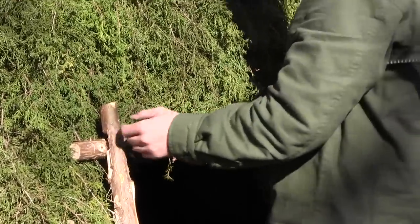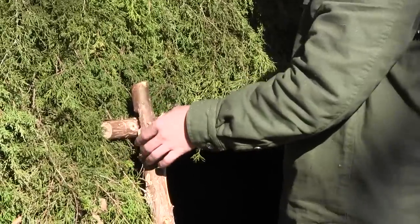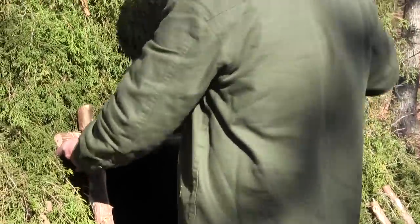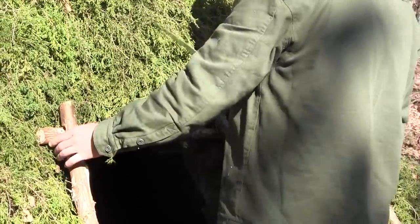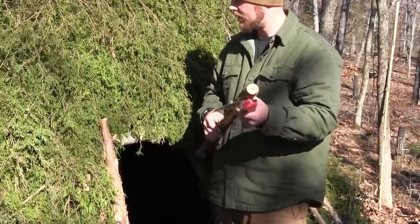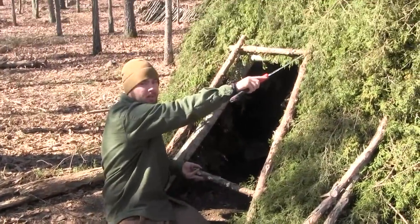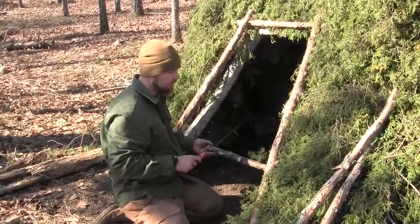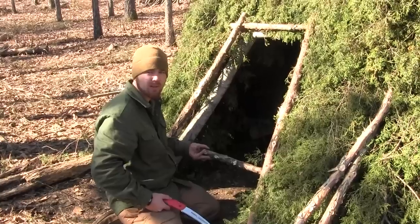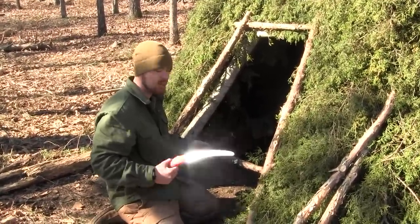Everything we do out here we customize, whether we're building a debris bed or something along those lines — you customize it to your size and width, and it's no different with a doorway. Once you get this set up, mark the pieces and just take your saw and make notches on both sides. Pop them out, then tie them together with a little bit of paracord. If you don't have paracord, spruce roots or any type of pine roots work really well for lashing — they're fantastic. You can also improvise with local cordage.